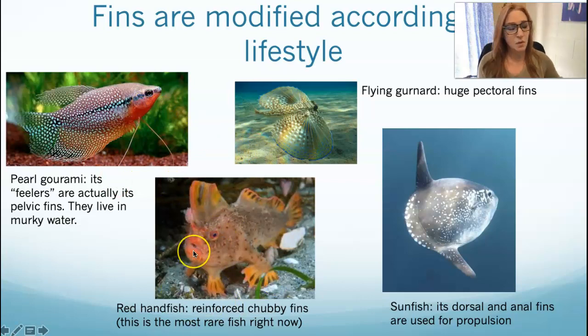There are fish that walk — a whole group of them: toadfish, frogfish, and handfish. They have reinforced, chubby pectoral fins and pelvic fins that look like little feet. They're cute, but also almost extinct. Quite a few species are extinct or highly endangered. The red handfish is, I believe, the most rare fish in the world right now, which is sad.